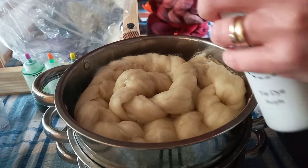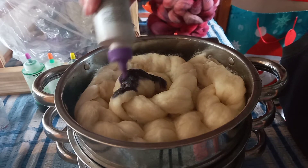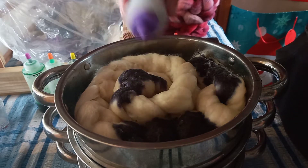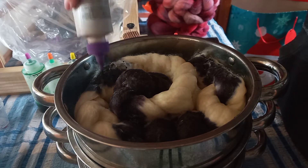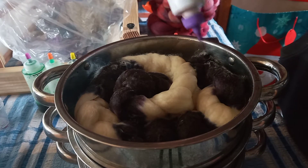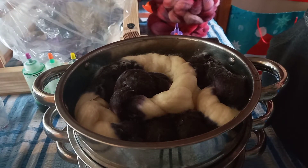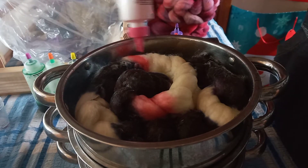Here we go, this is where we get messy. It could be navy blue actually. I've already soaked these braids in citric acid water, so I'm just going to place that in strategic places — not very strategic, but you know what I mean. I've got that on. What's in here? I think this is bubblegum pink — yeah, it is, it's bubblegum pink. A little bit of that there.